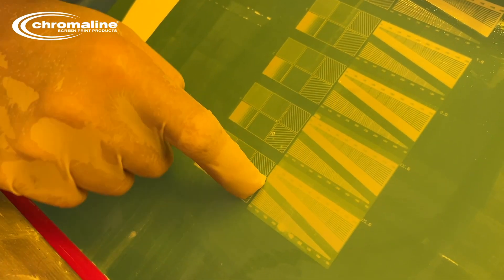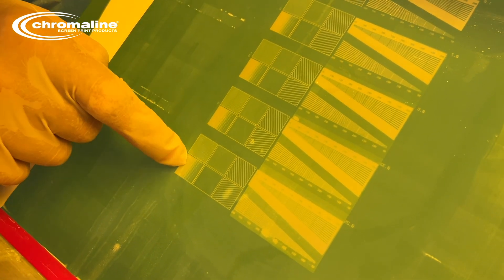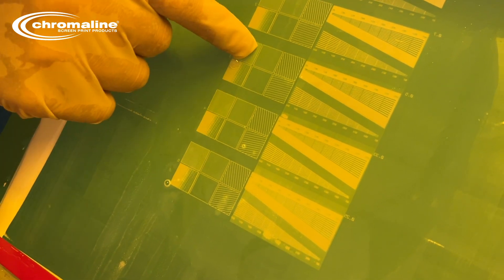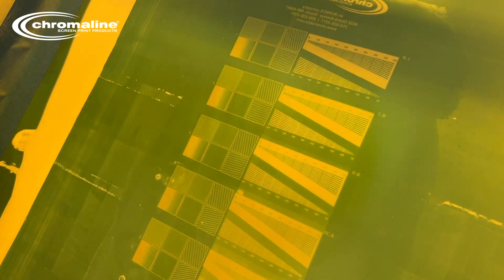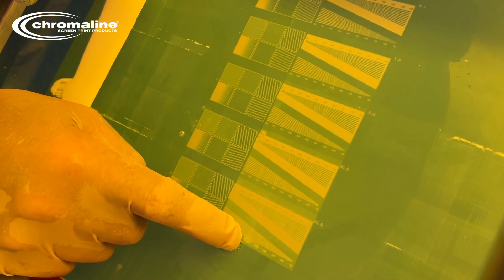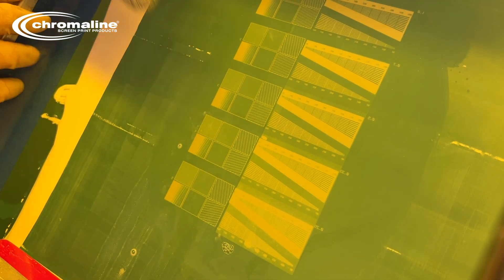Look at this — this one is getting really dangerously thin. Also, if you look here, it's lost quite a few dots. So it's showing exactly what we wanted. Oh, there's another piece that fell off right there.